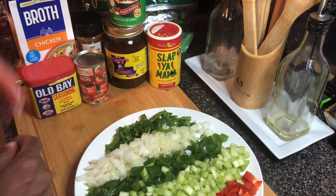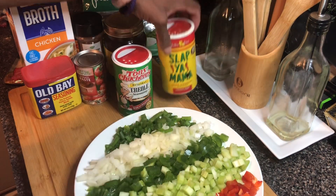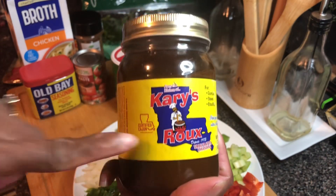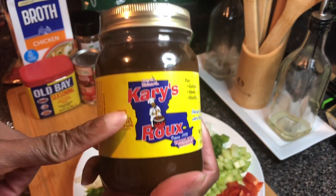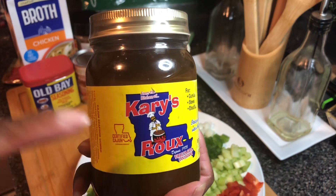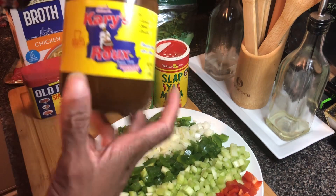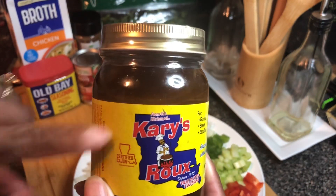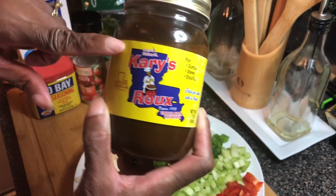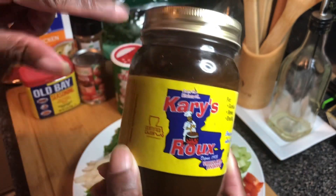Let's go over the seasonings. We got Tony's Creole seasoning and Slap Ya Mama Cajun seasoning — y'all gotta have one of these, or make your own. For the roux, without making one from scratch, you need one to two sticks of butter and some flour, equal parts, cooked until it's a peanut butter brown. I'm using this jarred Cajun roux to make it easier and quicker — I don't want to stand in front of the stove for 45 minutes. I ordered this on Amazon.